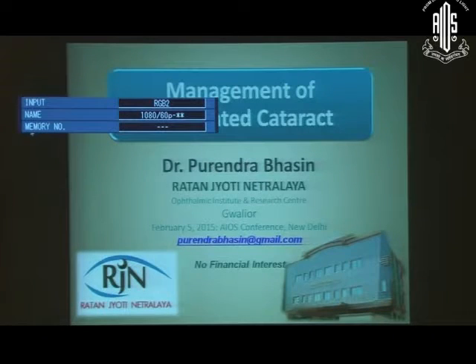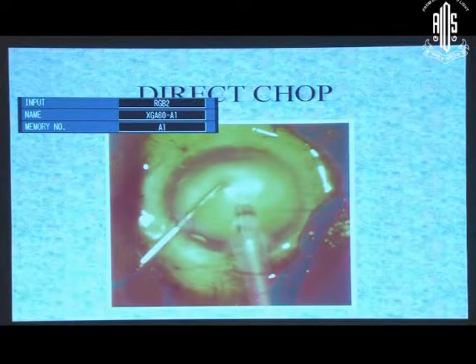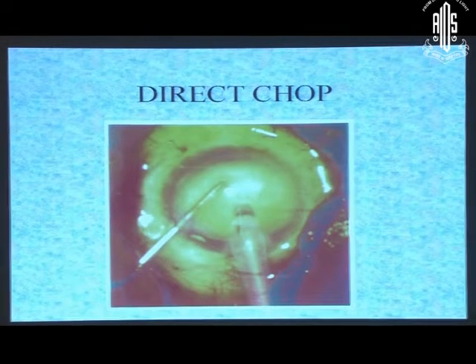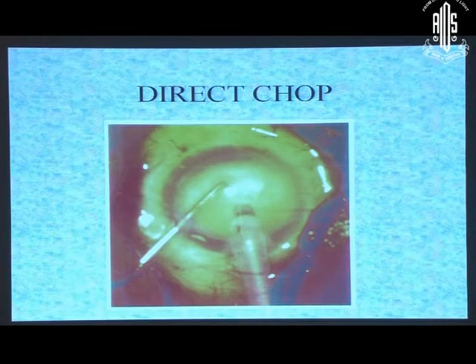Chopping is a very essential part of the whole phaco procedure. Stop and chop, to my mind, is the best technique which takes care of all types of nucleus, irrespective of whether it is hard or soft. A direct chop is more cumbersome and is advised only if you have a high-end machine which can achieve 500-600 vacuum and hold it well. It will not work in a very soft cataract and is very difficult in a leathery cataract. Once you create a space in the center and are doing phacoaspiration, you are away from the cornea. Energy delivered while making trenches has no collateral damage because it is far away from the cornea, and you are taking enough time to cool the tip. So do the stop and chop technique.